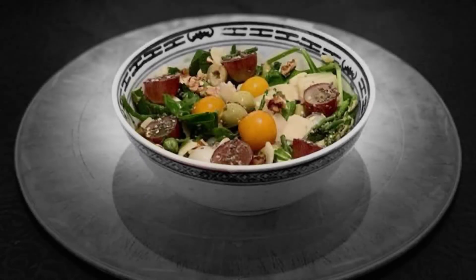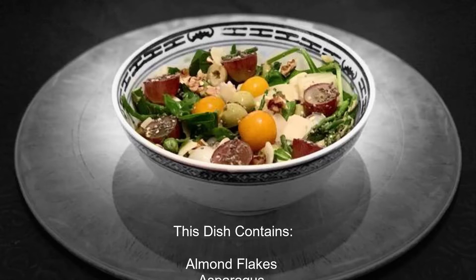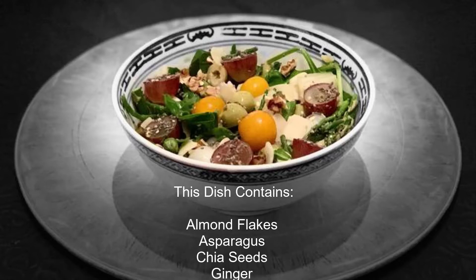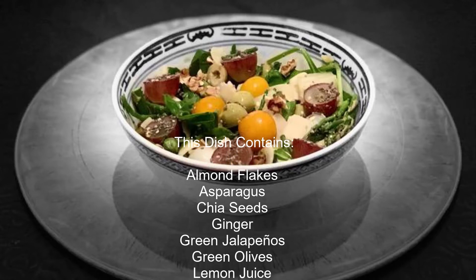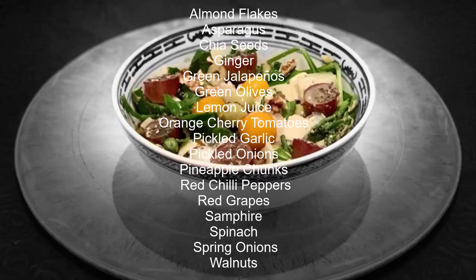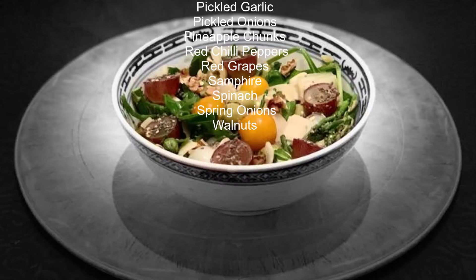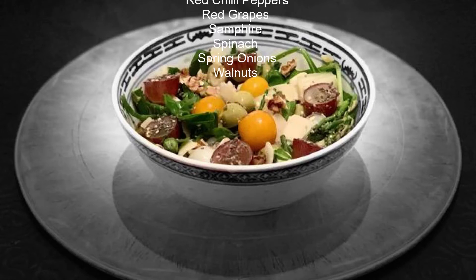This dish contains Almond Flakes, Asparagus, Chia Seeds, Ginger, Green Jalapenos, Green Olives, Lemon Juice, Orange, Cherry Tomatoes, Pickled Garlic, Pickled Onions, Pineapple Chunks, Red Chili Peppers, Red Grapes, Samphire, Spinach, Spring Onions, and Walnuts.